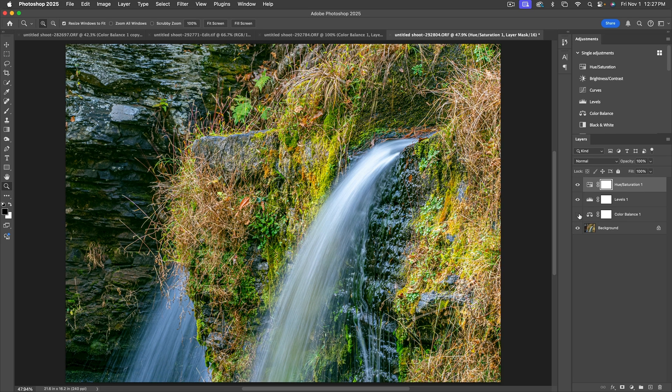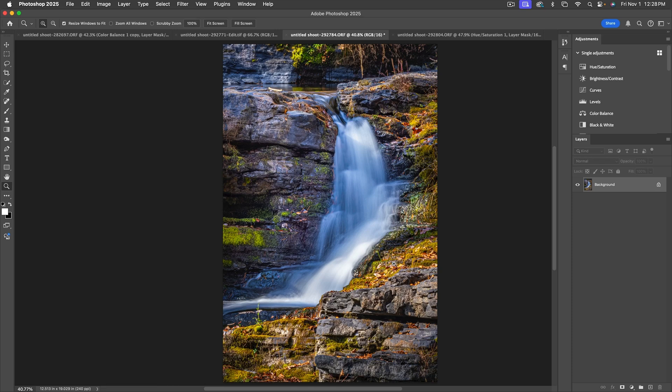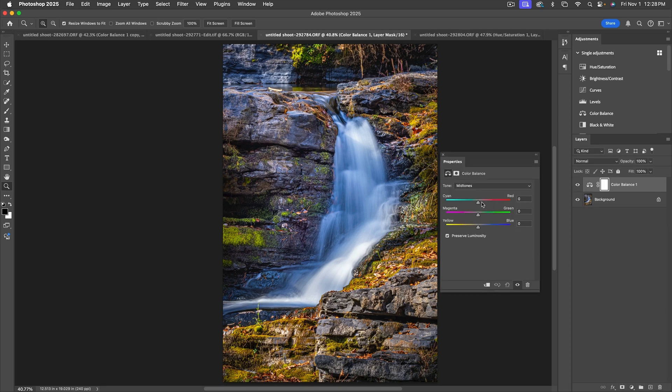Turning the Color Balance on and off, did it change the water enough to be a concern? Actually if anything it made the water a little more neutral. You might want more blue in there — there are other considerations like cropping, but we went from here to here. It's a subtle fine-tuning adjustment. I'll crop the top and add a vignette back in Lightroom. Let's take a look at one more image and go through the same procedure.